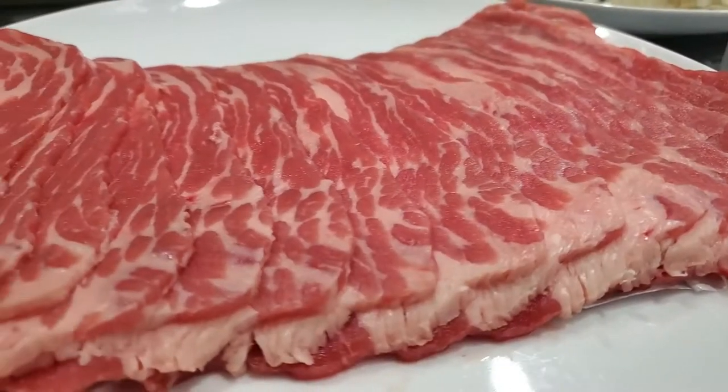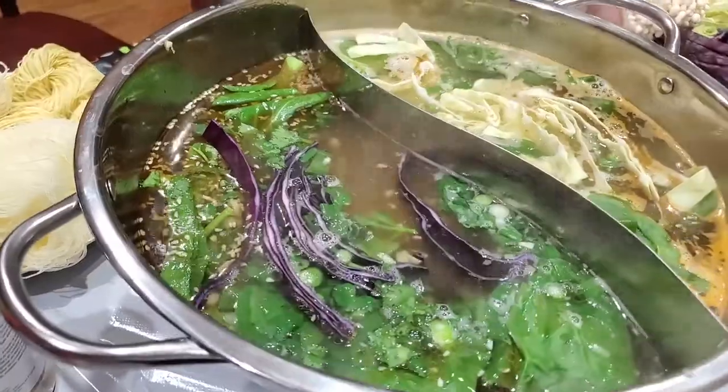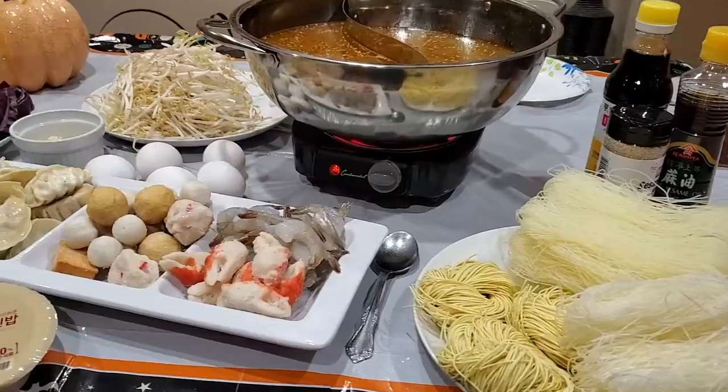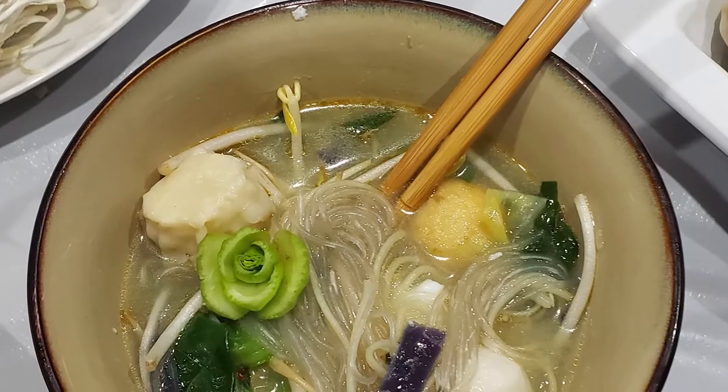If you use meat, be sure to get thinly sliced meats so that they can cook a lot quicker. When trying hot pot, don't be shy — this gives you the opportunity to try new foods and play around with different seasonings. I'll add a few other options in the description box below.